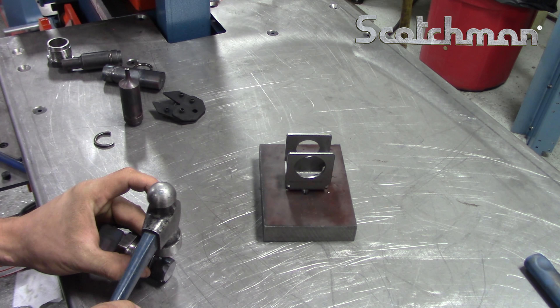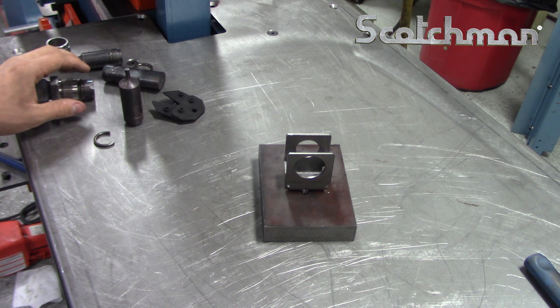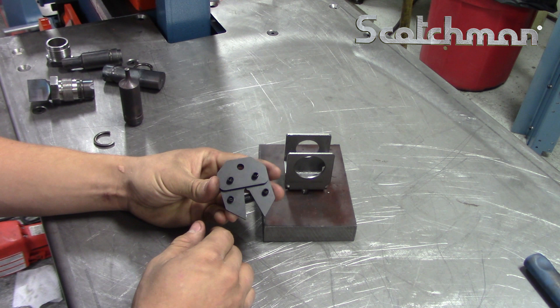The snap ring remover tool is for use with oversized punches, but can also be used with any shape or style of punch if needed.